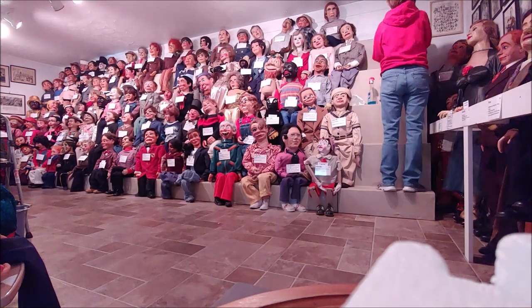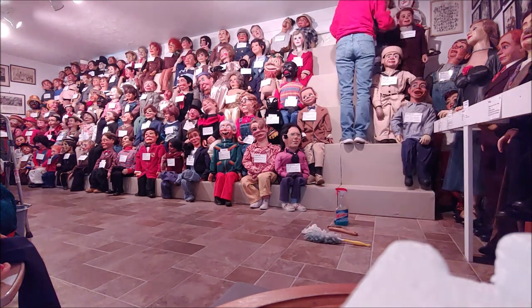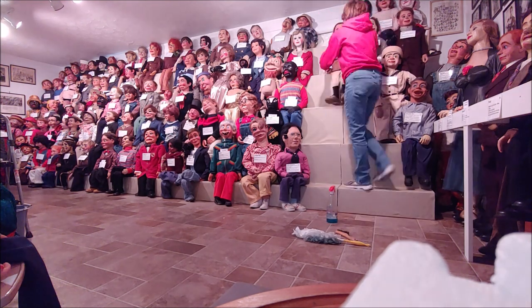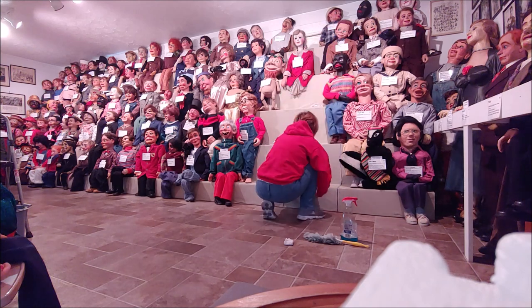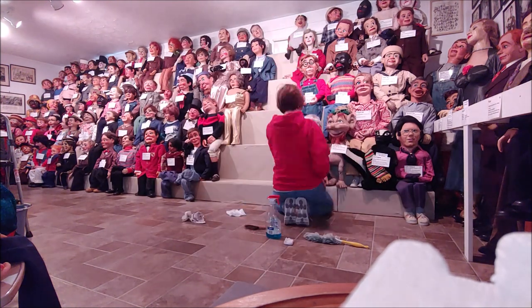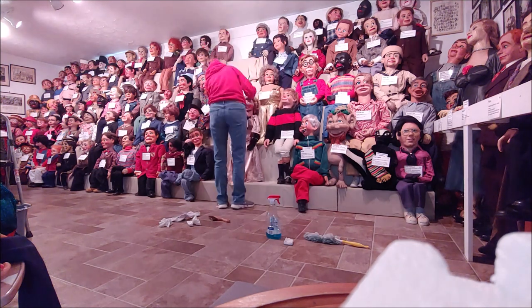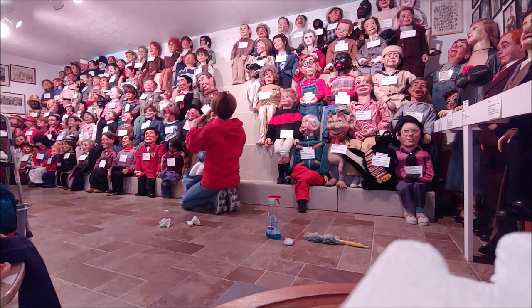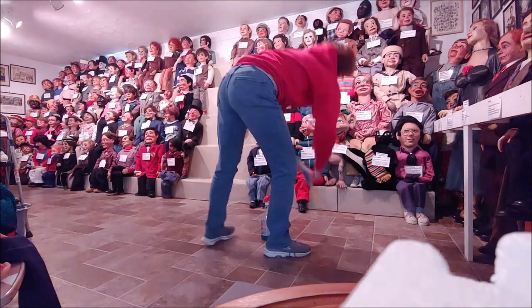Ready, set, go! [Time-lapse cleaning of the bleacher dummies.] Well, that was easy. No big deal.